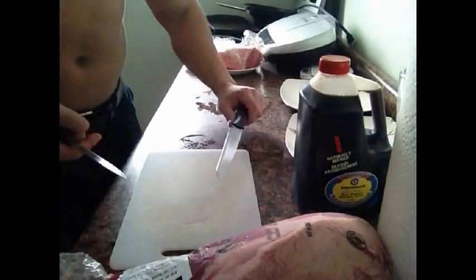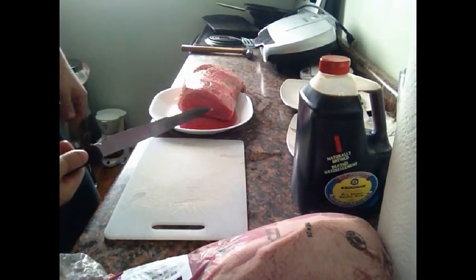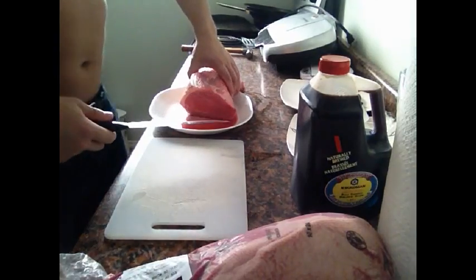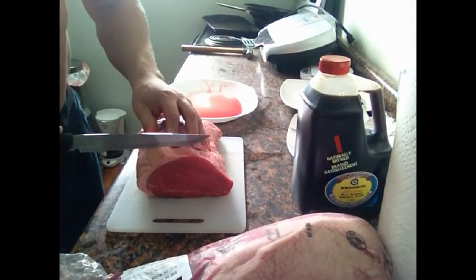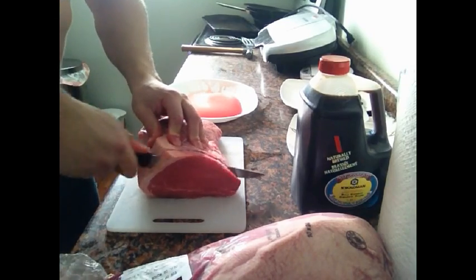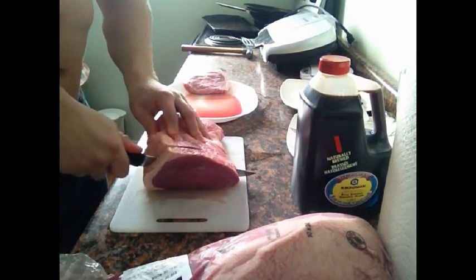Gonna have a long knife, short knife. Got my long knife here, ready to start making little steaks. And then you're gonna trim them with a small knife. What I do is I just cut them into pieces like this, all the way down.